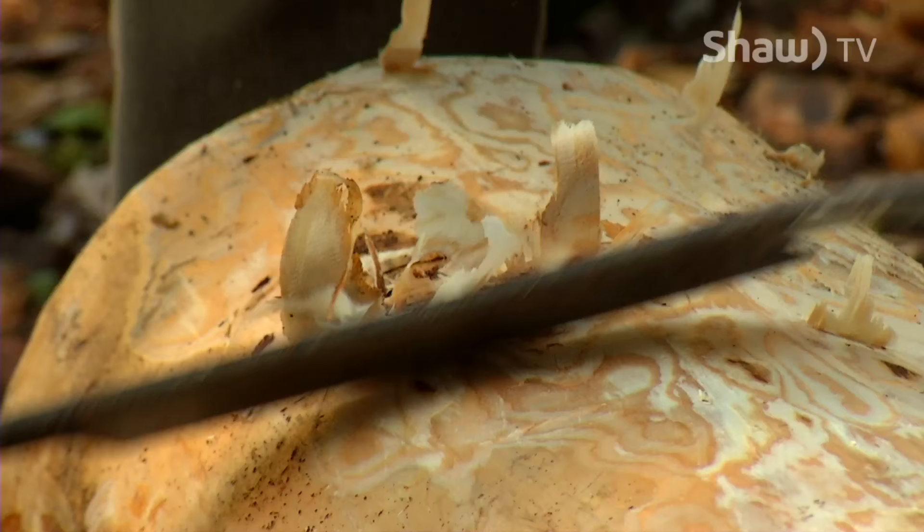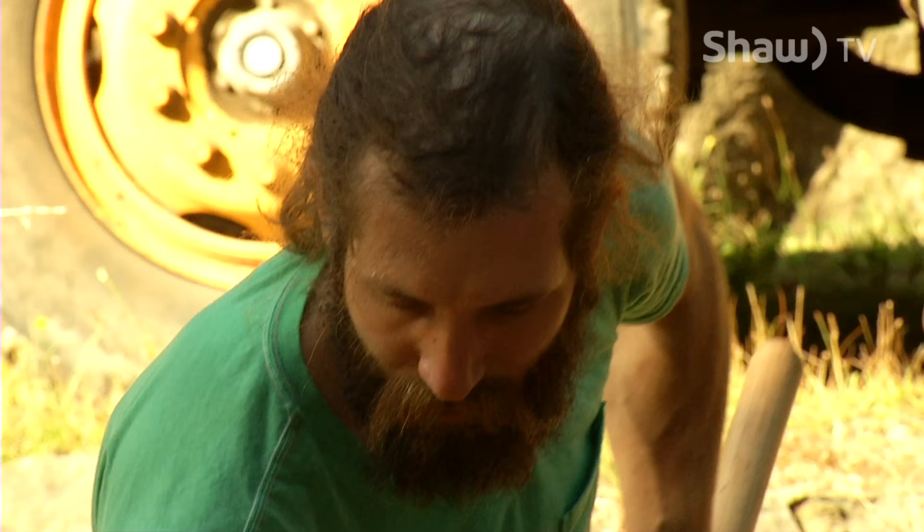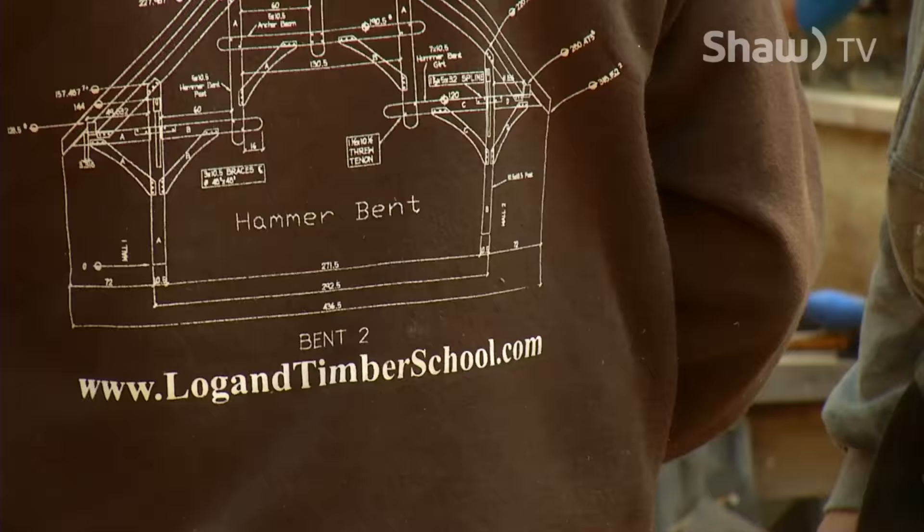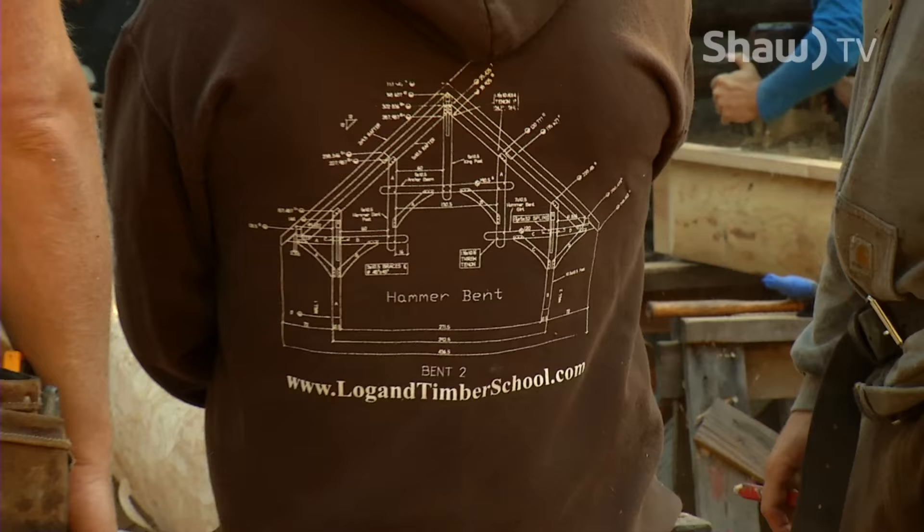Before the industrial revolution, people hewed their timbers and logs. For the past 20 years, master timber framer James Mitchell has been teaching the art of traditional log home construction at the Island School of Building Arts on Gabriola Island.